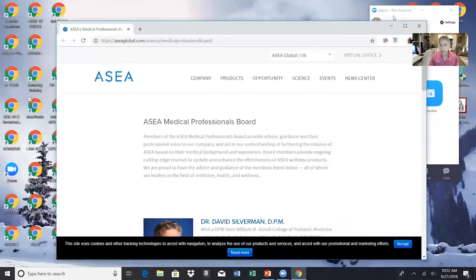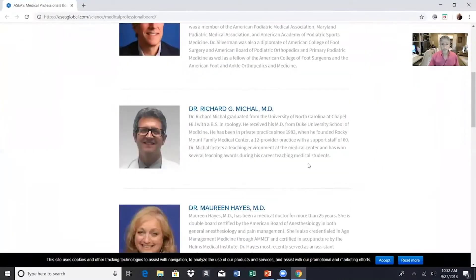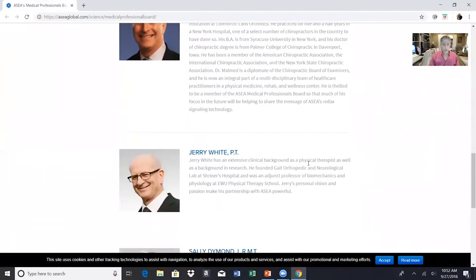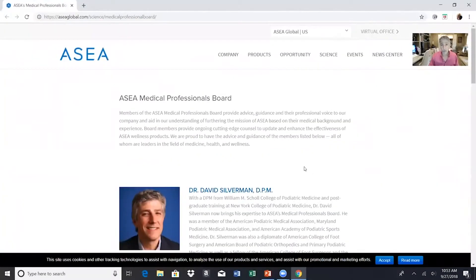I don't work for the company, ASEA, but they've asked me to sit on the company's medical professional board, which I do — it's a volunteer position with several other doctors. You can go to ASEAGlobal.com and find this. Every one of these doctors and physical therapists were very skeptical about this initially, because it looks like salt and water when you look at the bottle, but it is not salt and water.